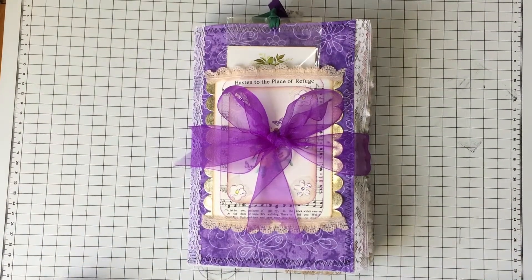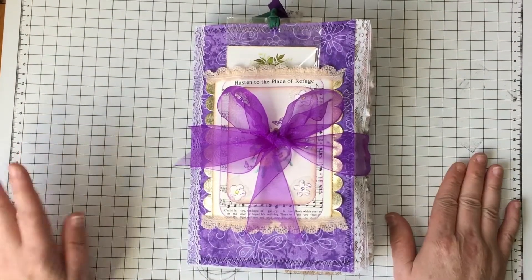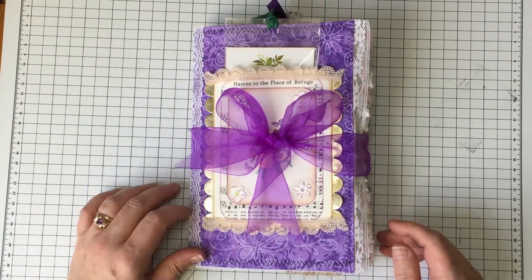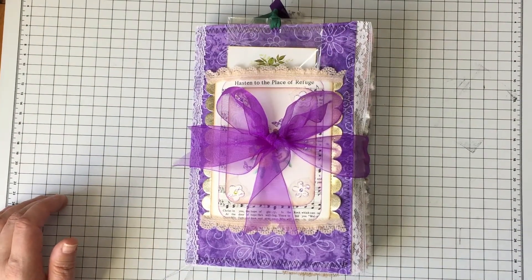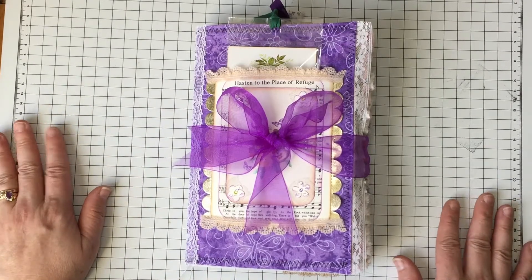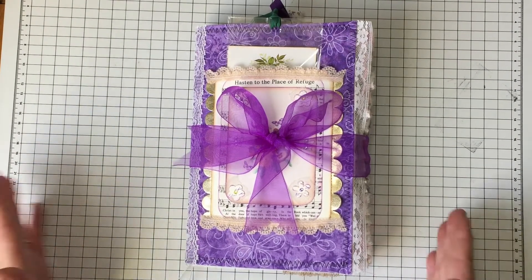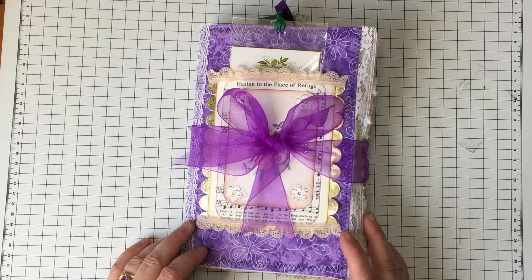Hey everyone, welcome back to my channel. This is just a quick video to show the journal that I had been working on. It's finished and it will be in my Etsy shop, linked below. My Etsy is up and I still have some more stuff to add to it. I have gotten a full-time job now and it's a little more than full-time, so videos won't be coming as often. I was hoping to keep up with two days a week but right now probably one, unless we do these short ones.